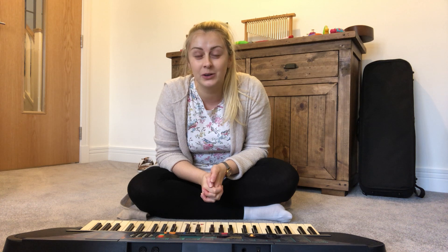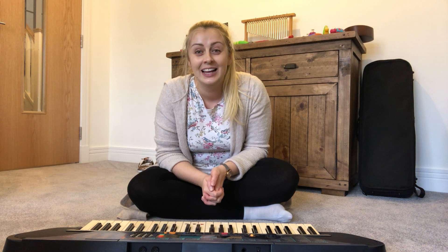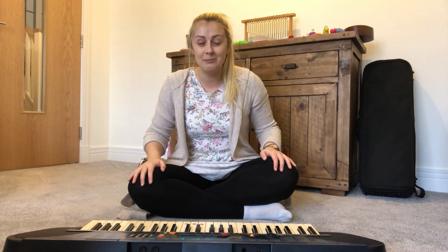Now you can play along with this with any instruments you have at home, and if you don't have instruments don't worry — you could use pots or pans or tins, and if you can't find any of those you could clap your hands or even tap your knees.